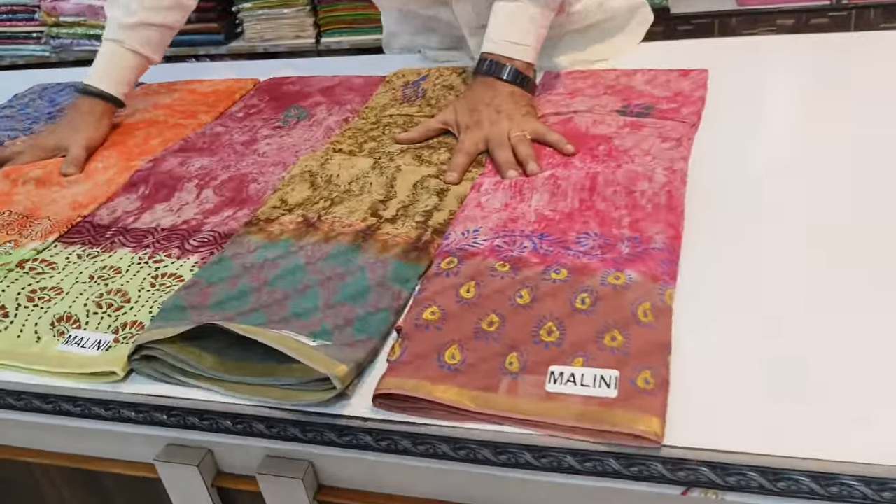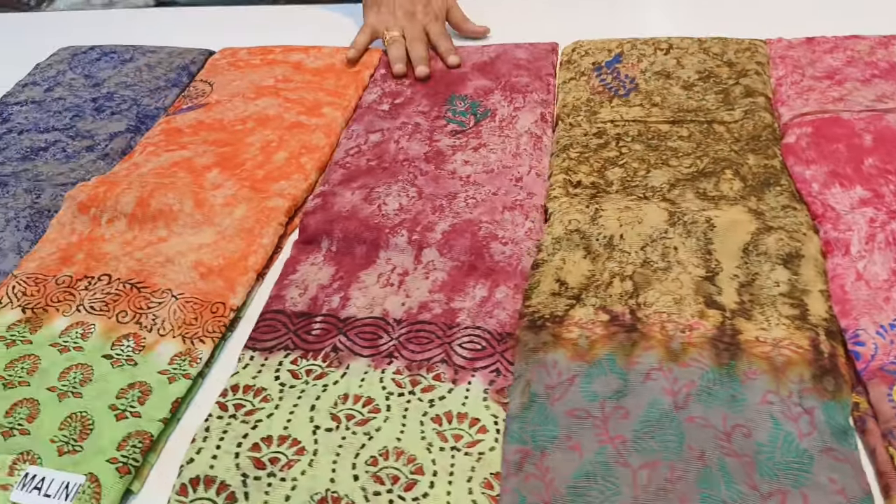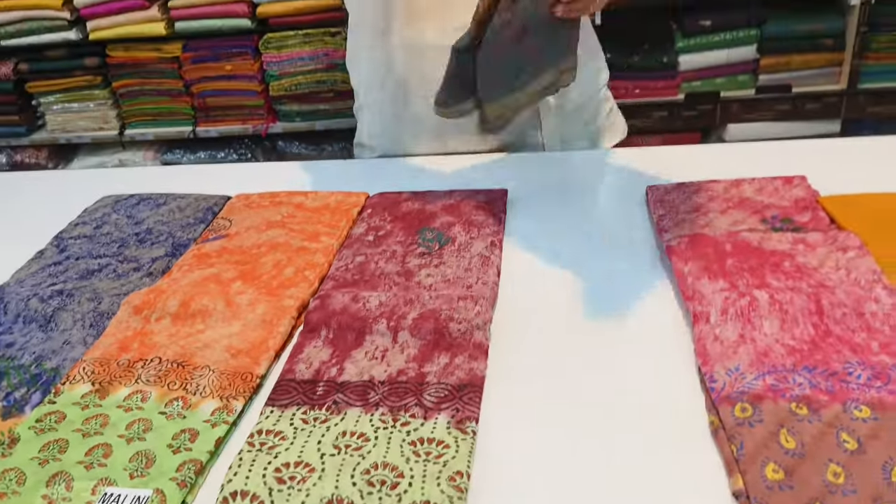We have a die print. We are going to add a die print. We will put the 5 to 10 colors. This is a different item, a decent item.